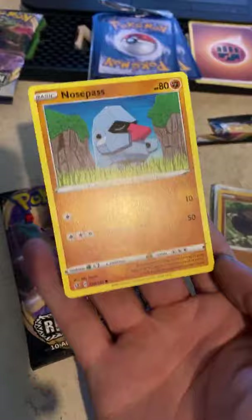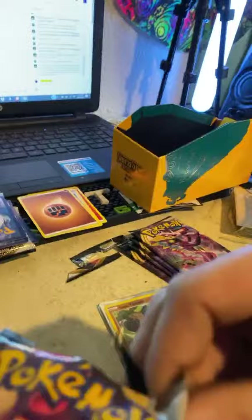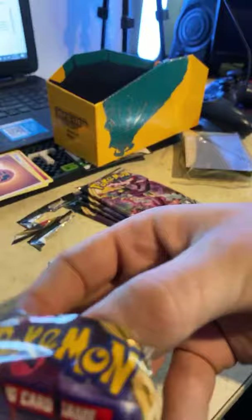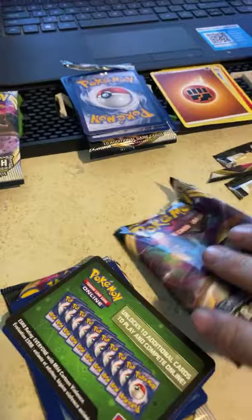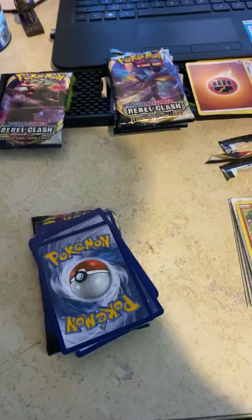I still have Pokémon cards in storage somewhere. With adulting, you really don't have much time to sit down and go through things, especially with my stream schedule as tightly woven as you guys know it is. It's more of a re-nostalgia thing for me honestly. Since quarantine is going on, I have nothing better to do except get back into my old roots.